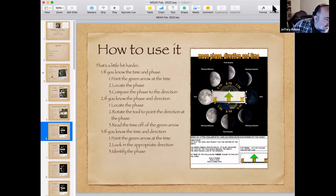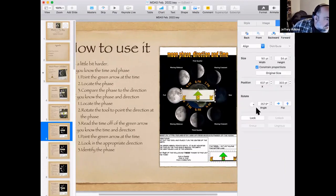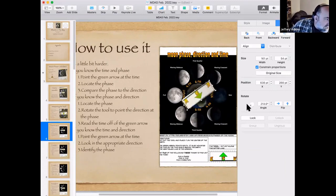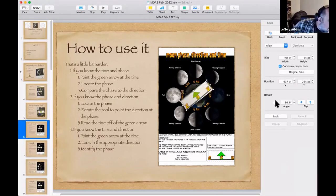Let's do a practice problem. If it's 6pm and the phase of the moon is first quarter, what direction is it? You point the green arrow at 6pm, locate first quarter — which lines up with the arrow — then read the direction letters E, S, and W. It's closest to S. The correct answer is south. When I give this quiz to students, they're always allowed to use the tool.